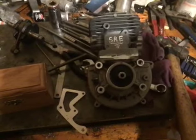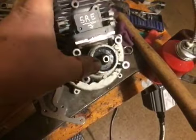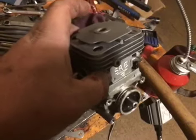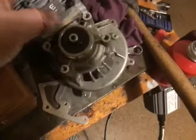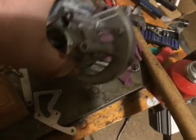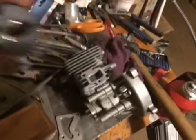Hey guys, welcome back to SRE. This is a 37cc that I'm doing for a buddy of mine named Mike. This is for a Red Cat and it's a big truck so I'm hooking him up hardcore. We put the Marine stroker crank in here, the 2.8mm stroker. It's a Zenoa crank so it's definitely higher quality than the Rovin stuff.